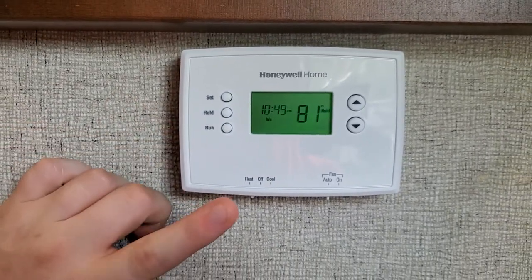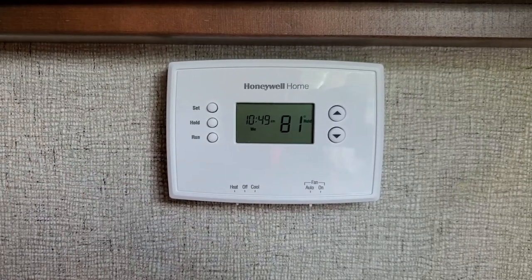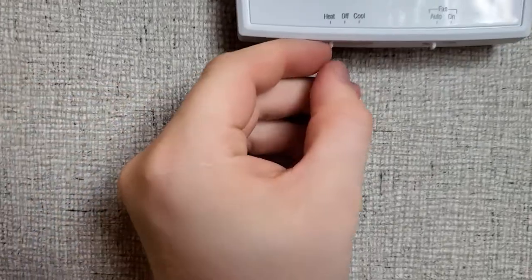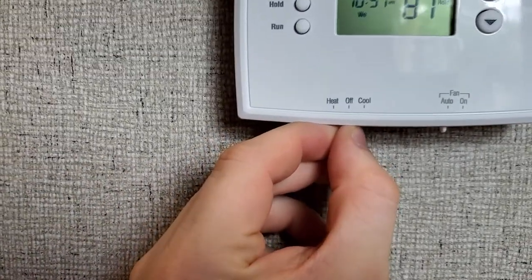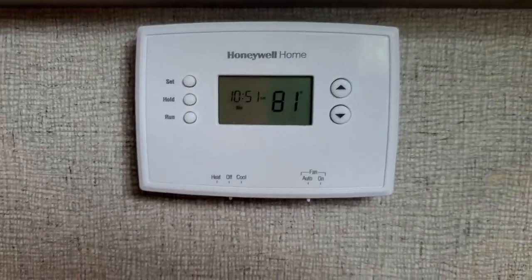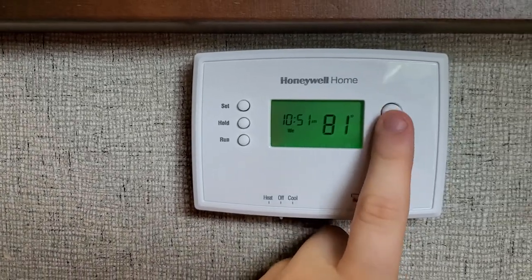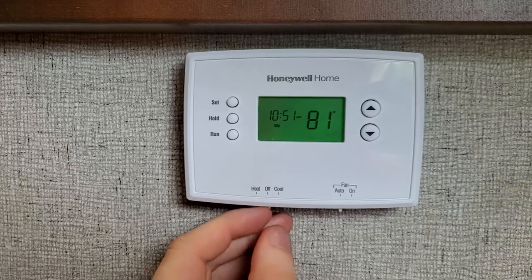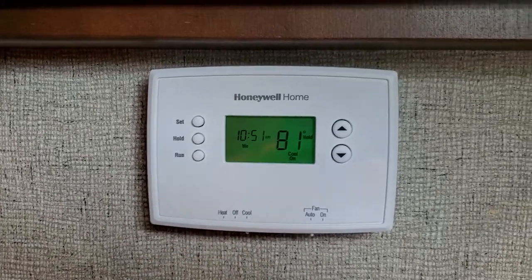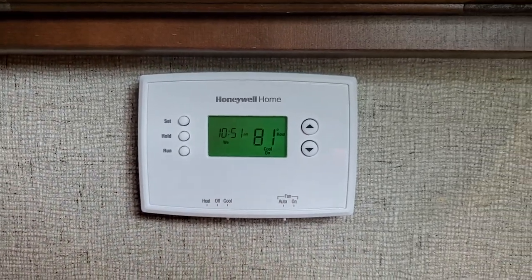Once that blower shuts off, I'll do the cool test for you guys so you can hear the AC as well. Now I'll shut the heat to off and drop the temperature down to turn on the AC — it's 81 in here. I just need to switch it over to cool. That turned the AC on immediately and it's on the high speed. So this has been a success.